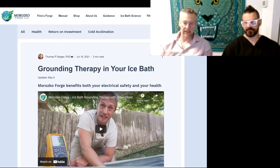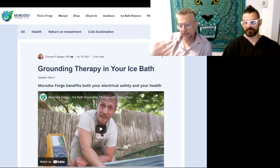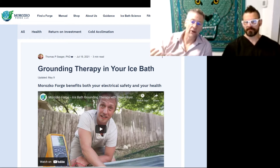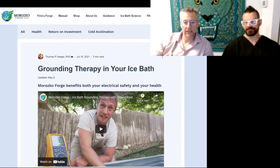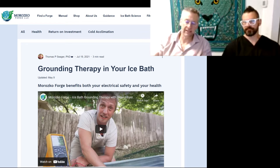Ben was thrilled because he's really into that. When Luke Storey got his Forge, he made the same call to Brian, but this time Luke hired a videographer who wrote an article about it — showing Brian using a meter and talking about the electromagnetic protection you get while in the Forge, and more importantly, the instantaneous rebalancing of your static charge with the earth when your whole body is immersed.